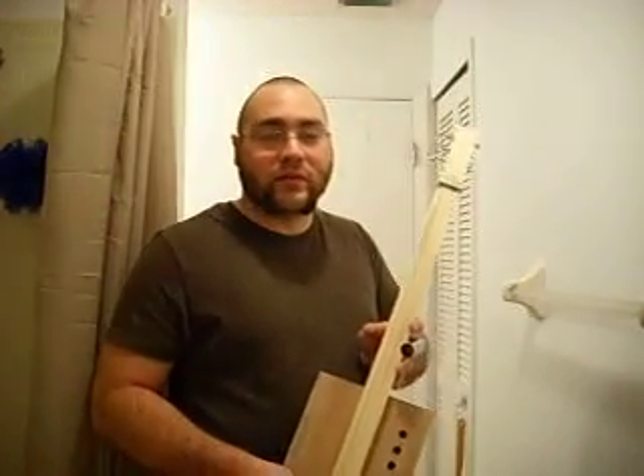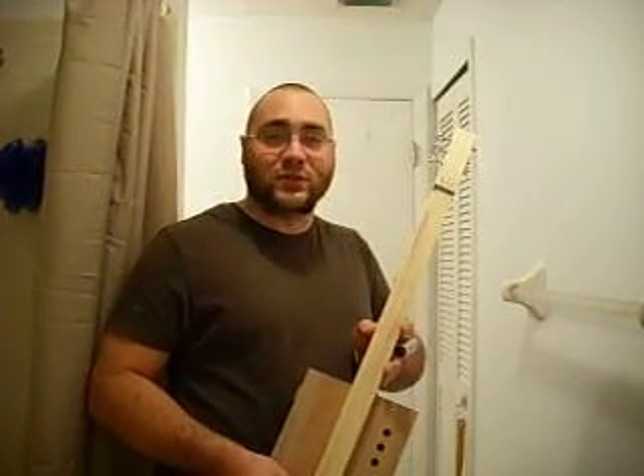Thanks for watching. Keep an eye open for the next couple of videos where I perform a few songs with these, and hopefully start to roll forward into sales. Wish me luck guys. Thanks. Bye.